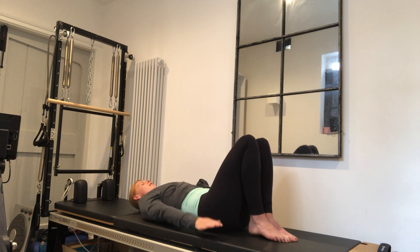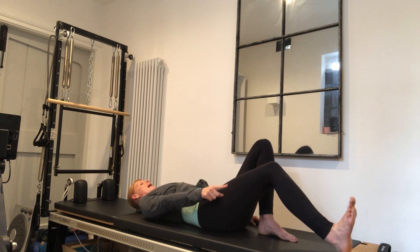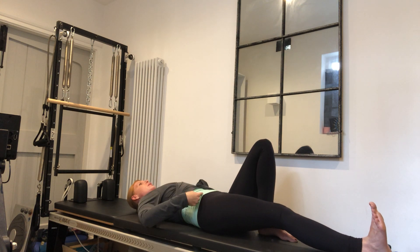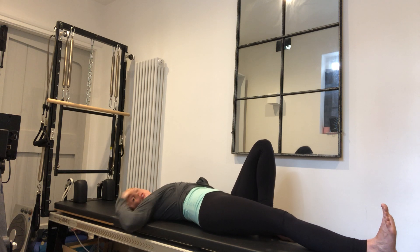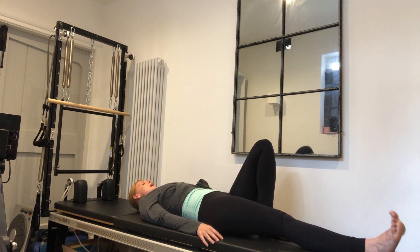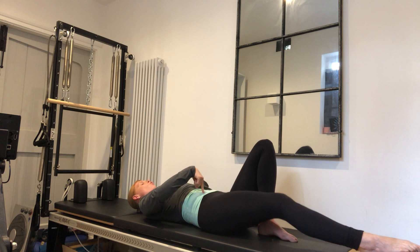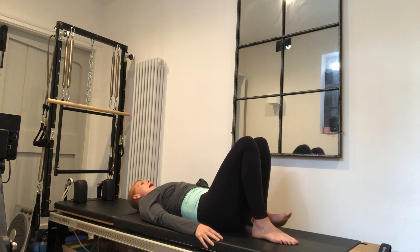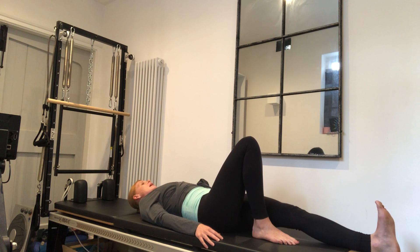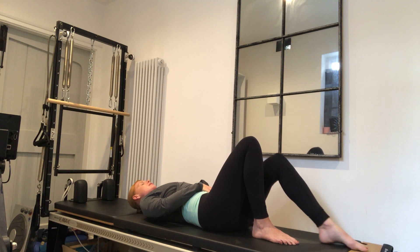Bring the legs together. Take a deep breath in. As we breathe out, we're going to lengthen one leg away, flexing the foot, and it goes along the mat. Right now I'm thinking about my rib and hip connection, trying not to let anything move in my pelvis — I don't want to arch the back, I'm keeping myself neutral. Inhale to point the foot, then engage those wrap-round zip-up muscles as I pull the leg back along the floor. Then we'll do the other leg — inhale to prepare, exhale to flex the foot and lengthen away, inhale to point the foot, and then wrapping round, zipping up, drawing the belly button in as I slide that leg back.